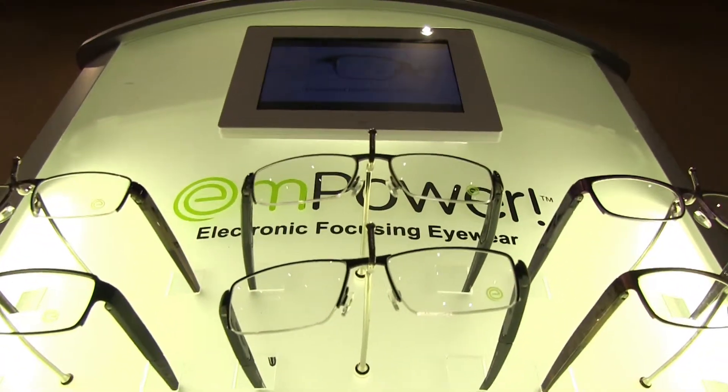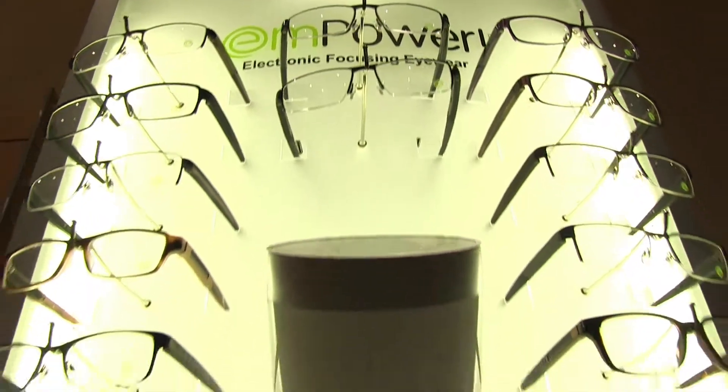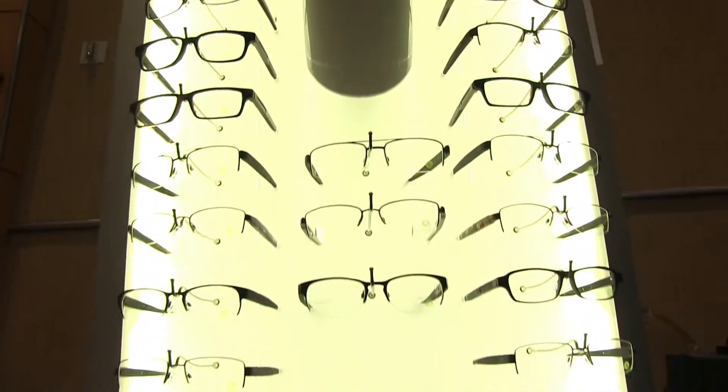The product has been launched over the last three months and is in about 1,500 eye care practices across the United States. If you want to find more information about the product, you can go to lifeactivated.com and you'll reach the Empower website, where you can find your local eye care practitioner or learn more about the product.